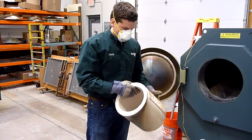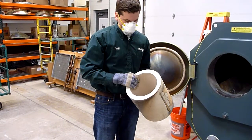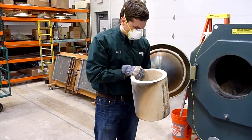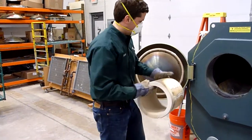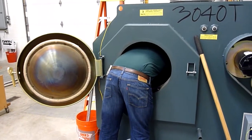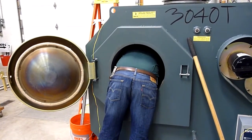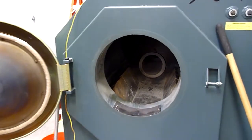So you just inspect it for any problems that you see and replace as necessary. This one looks fine, so I can just put this back in. But again, just looking for major cracks and erosion. And that's it.